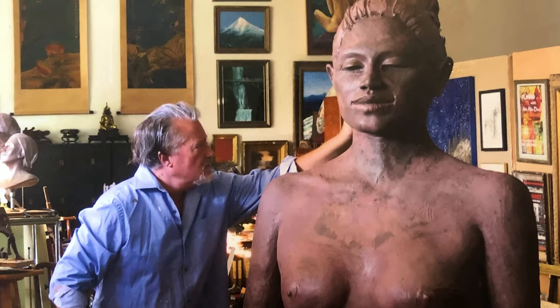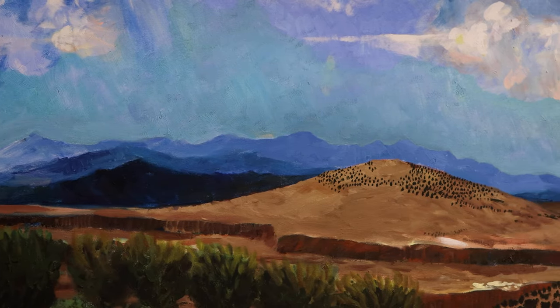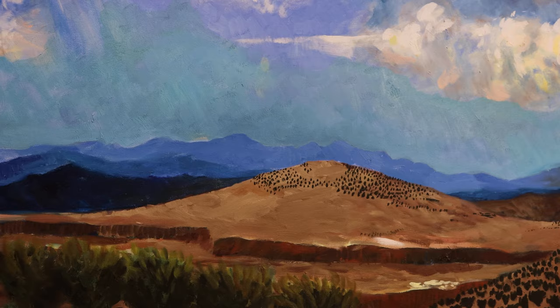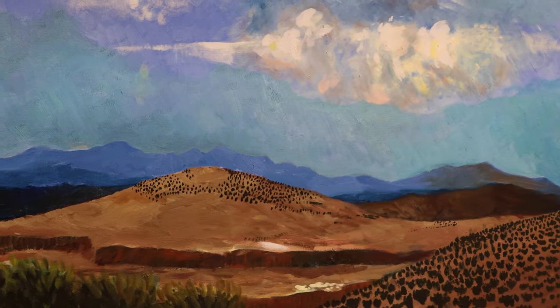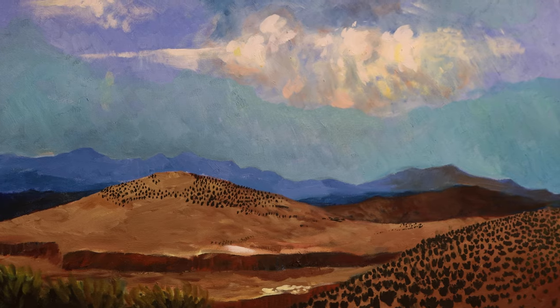Hello, I'm David Van Zandt. I'm a painter and a sculptor. I was born into a family of artists — my parents were both musical artists, they were opera singers. My dad was born in Michigan Canyon in Santa Barbara, and his father was friends with all the early California Impressionist painters.